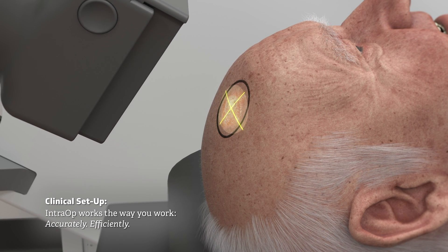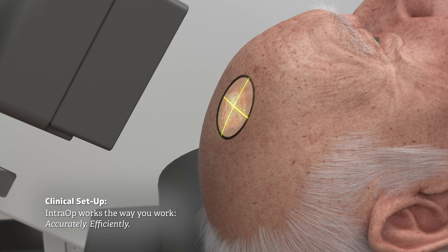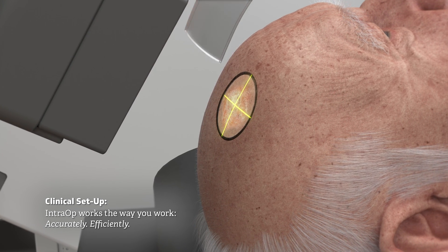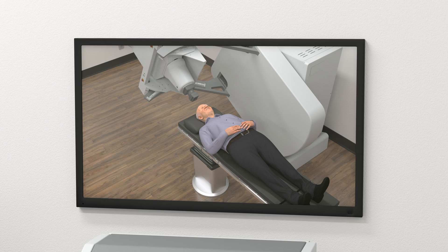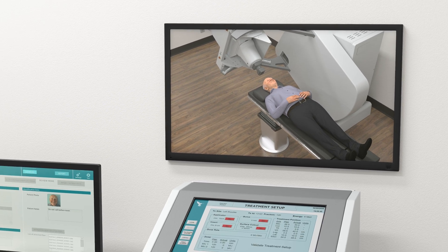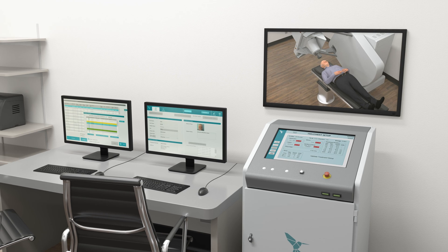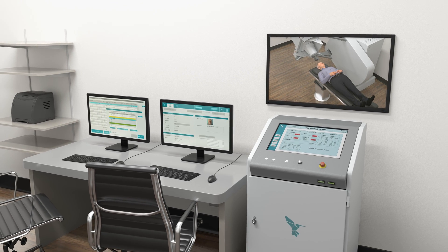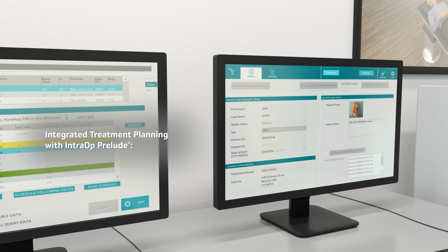By rotating the applicator, the light field stays fixed in size and precisely aligns with the target mark. From the adjoining control room, your therapist confirms the treatment plan and readies the system to begin the superficial electron treatment, which will last only seconds.